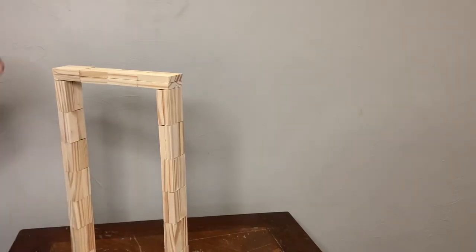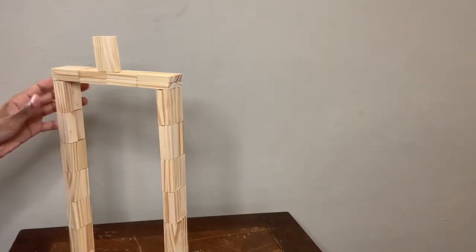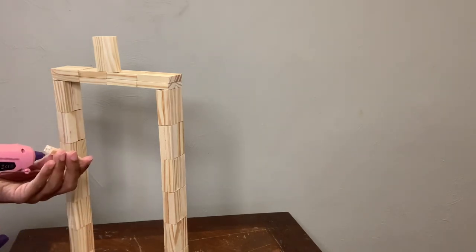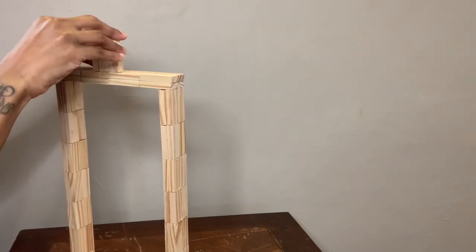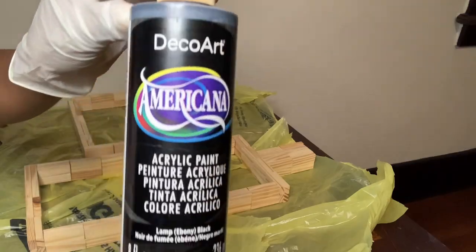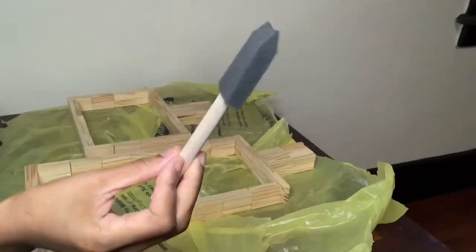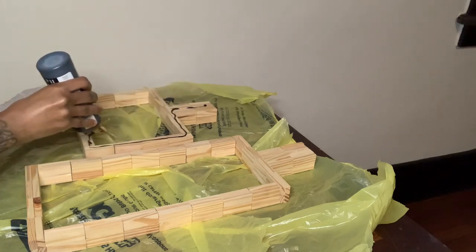Now I'm gluing the top part to my vase, and it's basically the same steps as I did for vase number one. Now that both pieces are completed, I'm going in with my black acrylic paint and my foam brush and I'm going to cover all sides of both vases.